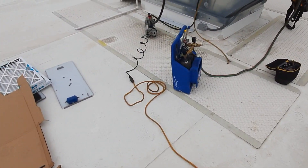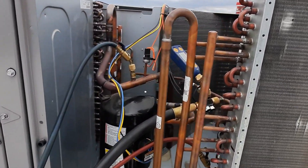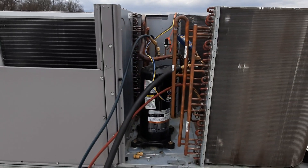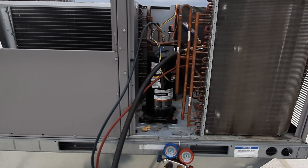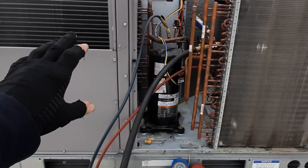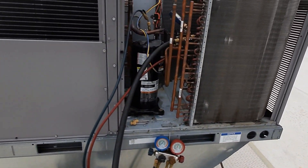What's up guys - just got done replacing this evaporator coil, we're pulling a vacuum right now. I figured what better time than now, with this thing torn apart, to go over our refrigeration circuit. I've had a lot of questions and common misconceptions about the refrigeration circuit, so we're going to go over the basics, dig in a little deeper, and go over some superheat and sub-cooling readings.